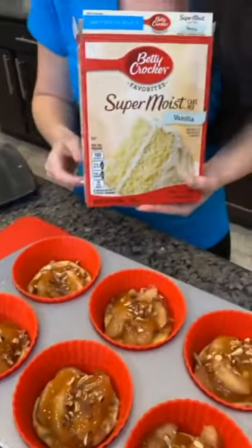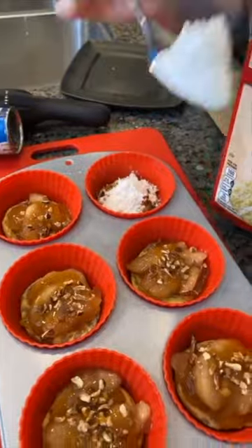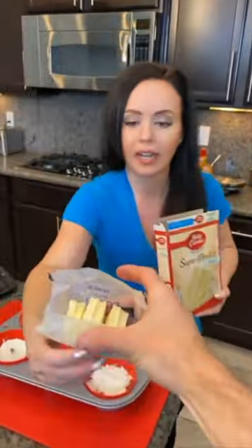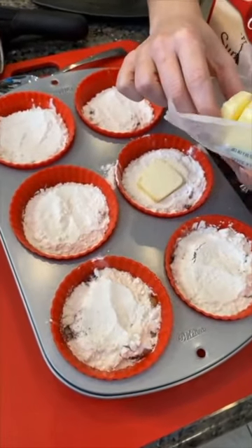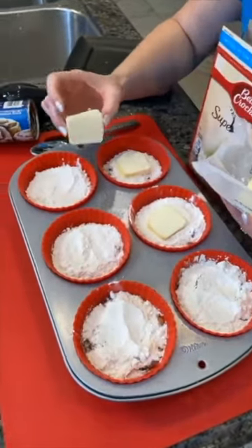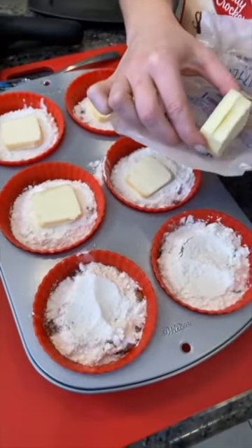Now this is where it gets a little crazy — we're gonna take some vanilla cake mix and just spoon it dry right on top of each one. Dry cake mix. Can you grab me some butter? Butter is in the fridge. This is the magic ingredient, because when this bakes the butter is going to melt and spread all over the cake mix.